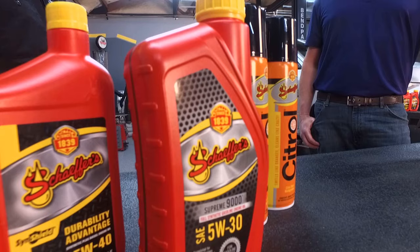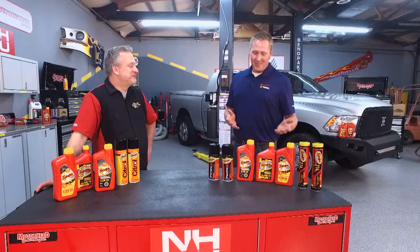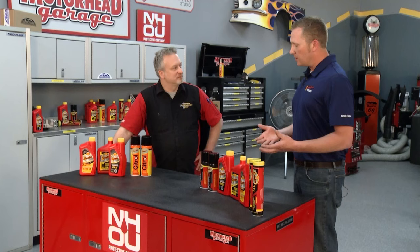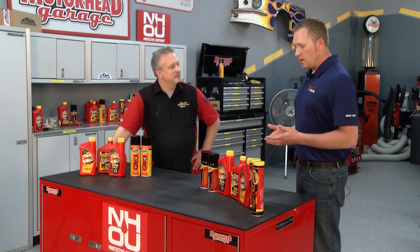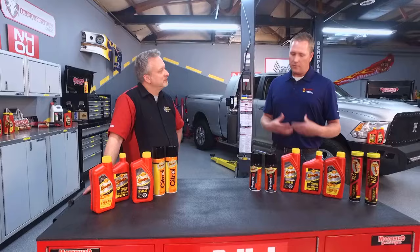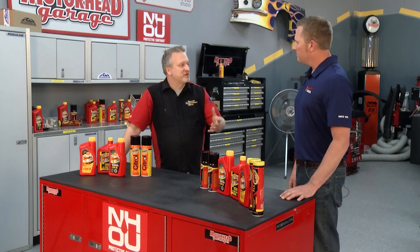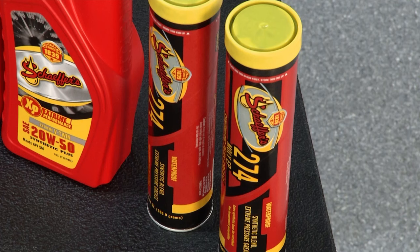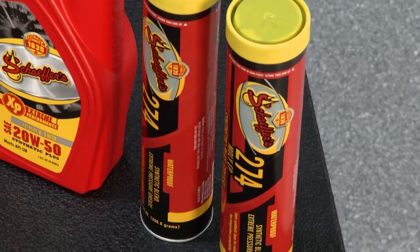Schaefer also carries a wide variety of engine oils for different applications — 5W-30s for automotive vehicles, 15W-40s and 5W-40s for diesel, full synthetics, and 20W-50s for racing and motorcycles. When it comes to grease, one grease doesn't necessarily fit all — Schaefer has a strong selection depending on whether it's farming, agriculture, or racing, with some greases better suited to specific applications than others.